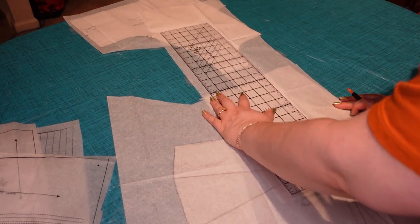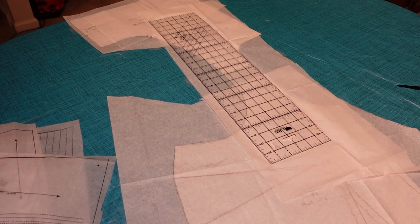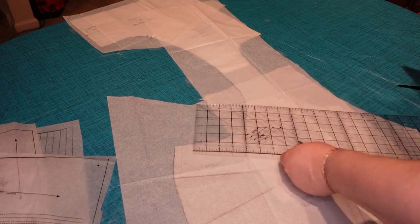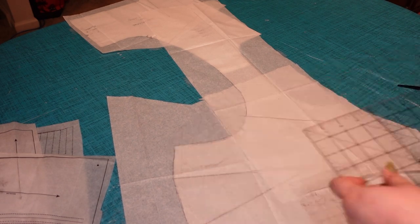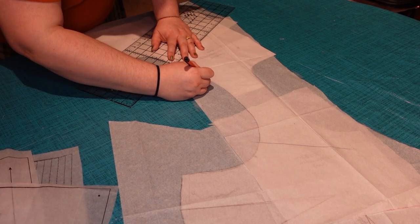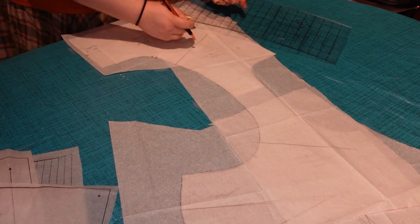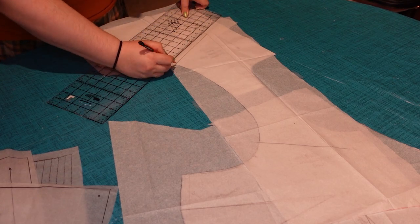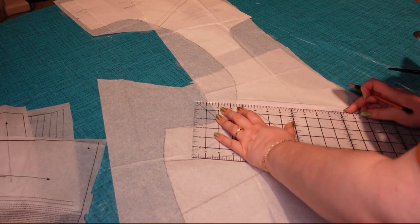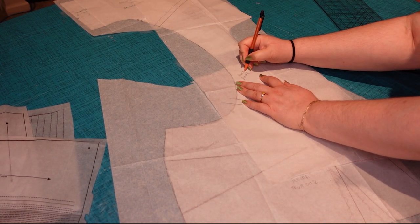Moving on to the strap piece - this is why I had the front and back overlapped by the seam allowance, because we're going to be eliminating it there and adding it back on at the ends. I just straightened it off on the inner part, matched it on the outer curve, and matched the angle of the front and back neckline I drew in, then added back seam allowances where those pieces need to be attached - a half inch seam allowance, because whenever you break a piece apart you have to add a seam allowance to get it back together.